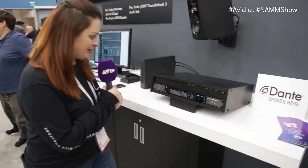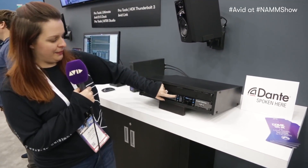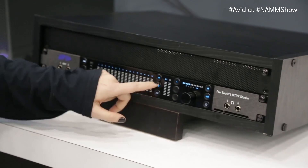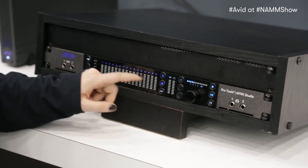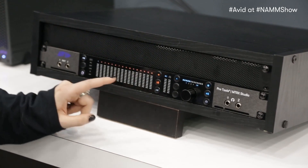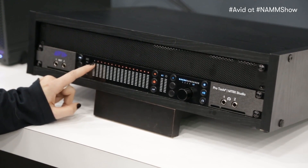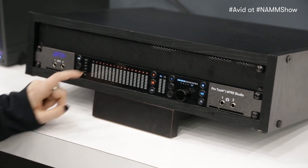If you come over here and take a look at the box, we've got some pretty cool stuff going on. If I'm on my inputs here and use this little button to toggle, the first blue is going to show me my analog. The second one is going to be my ADAT, and then the third is going to be my Dante in orange. You can see that I'm on channel one of Dante, channels one through 16, by the fact that the little one is white.